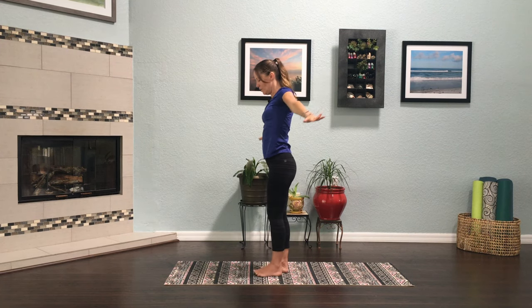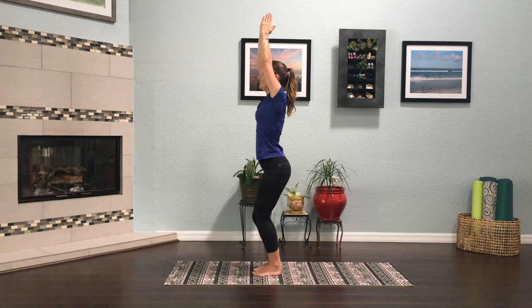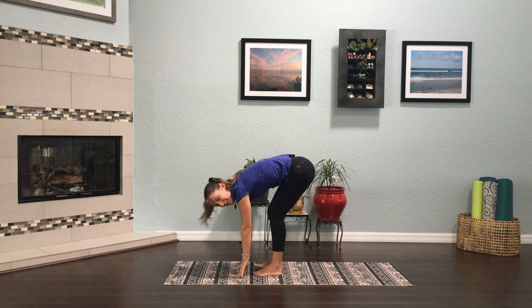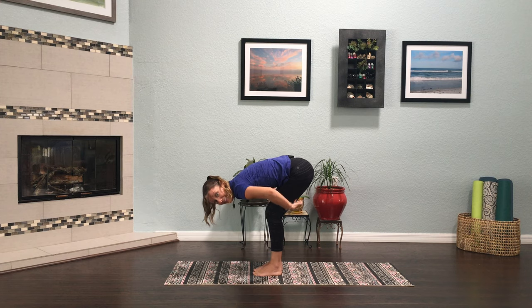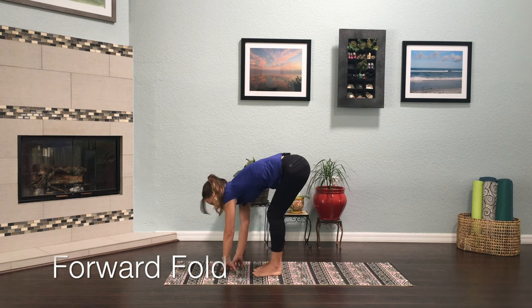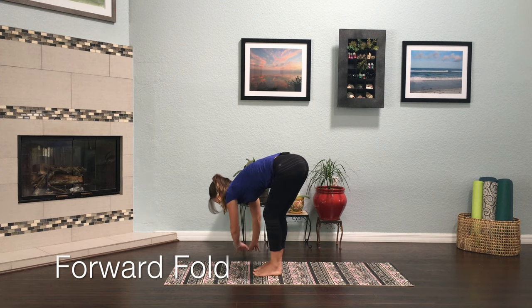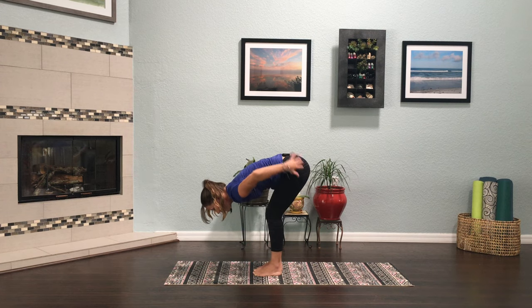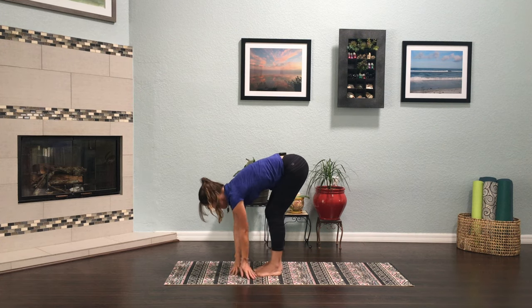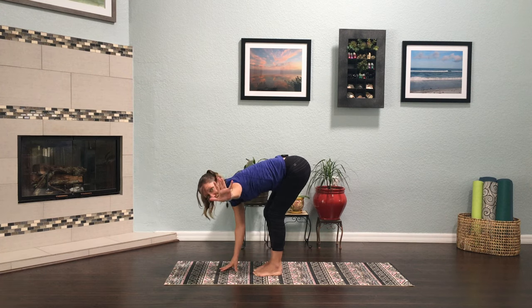Another one — inhale and exhale. One more volcano breath: hands at your heart, inhale, and as we exhale bend your knees and rain your fingertips all the way down to the ground. Here we are in a forward fold. Keep that bend in your knees, take your laser beam fingertips, and begin to paint the ground in front of you, rocking back and forth. We're getting a nice good stretch in the back of our legs called the hamstrings and in our lower backs.